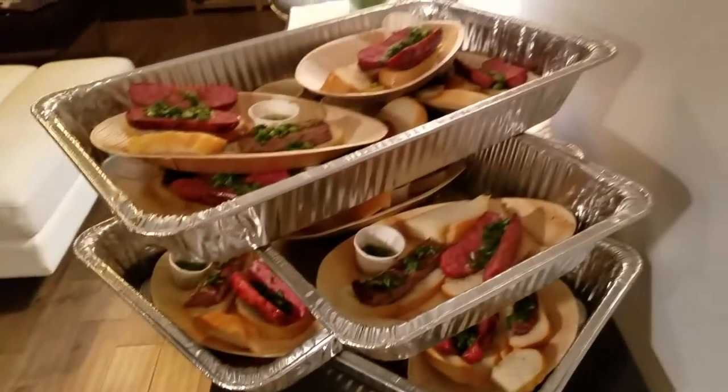There are the trays ready to go over to where the guests are. Absolutely wonderful here.